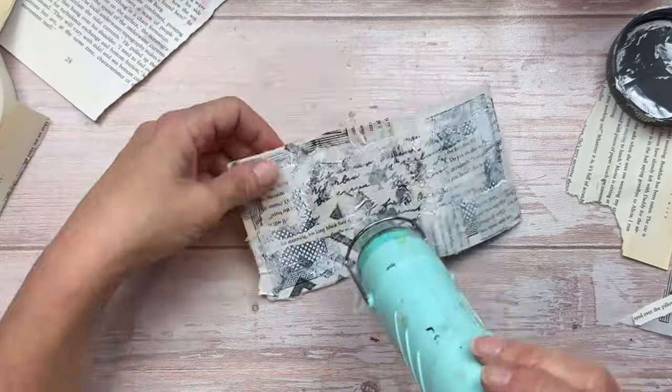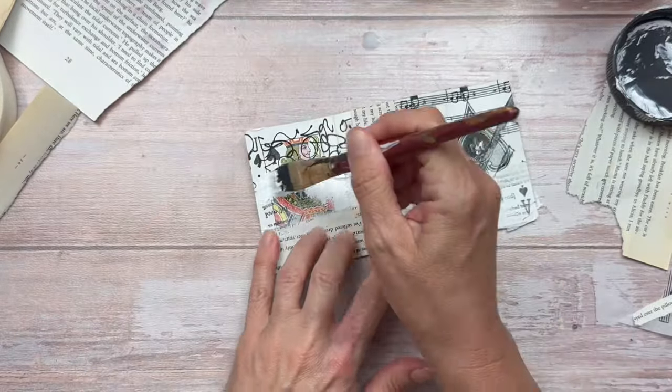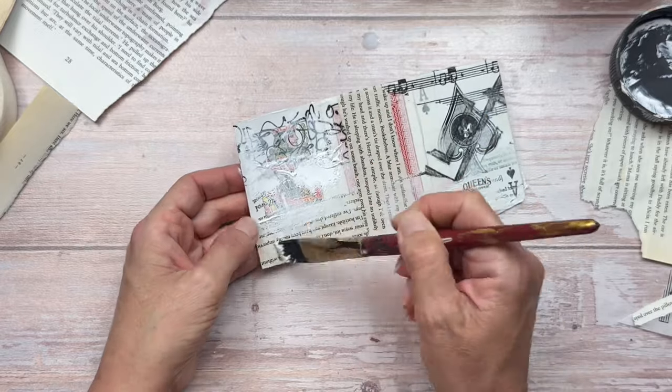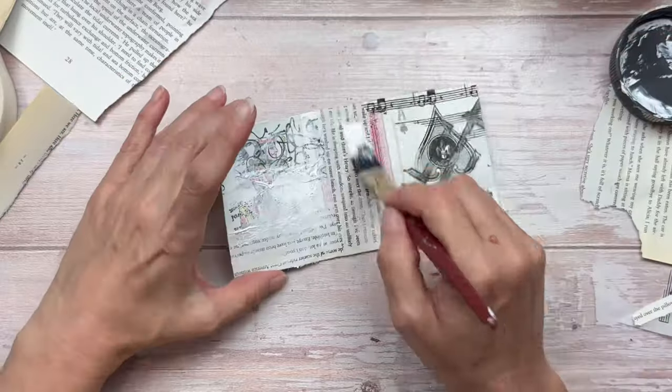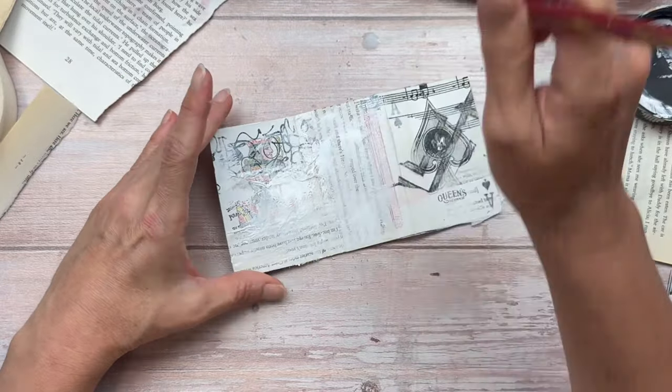Before I turn this over to do the other side, I'm going to dry this well. This project took a little longer than normal — it is three cards and I'm doing both sides, so it's basically six cards, so do bear with me. At one point there's a part I don't like and I restart over a section, but thankfully it all works out in the end.